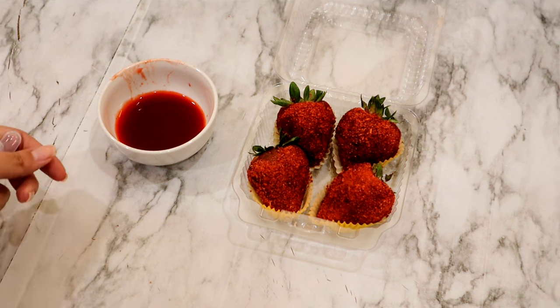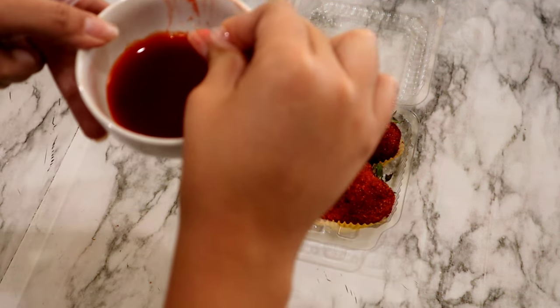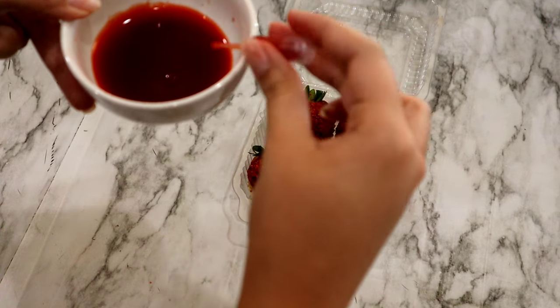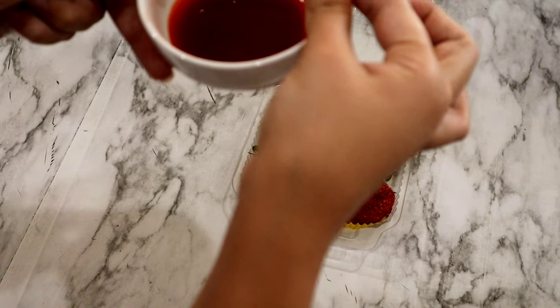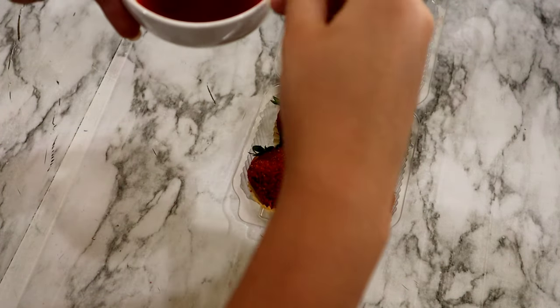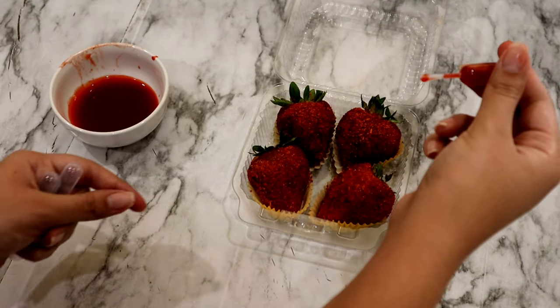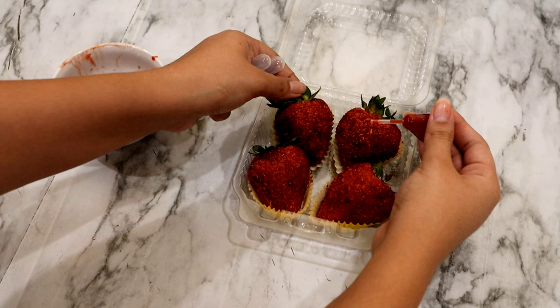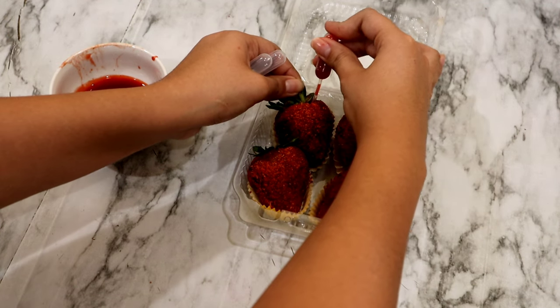And now for one of my favorite parts — we're going to go ahead and use our pipettes for the chamoy. The trick is you want to turn it around, remove all the excess air, and refill it again. That way you get a fuller pipette. It's pretty simple to insert. All you want to do is go to the side of the strawberry and just put in your pipette.